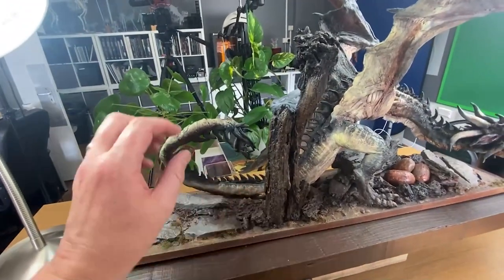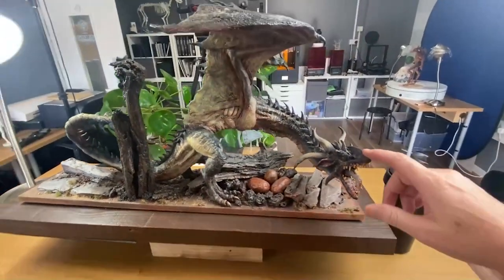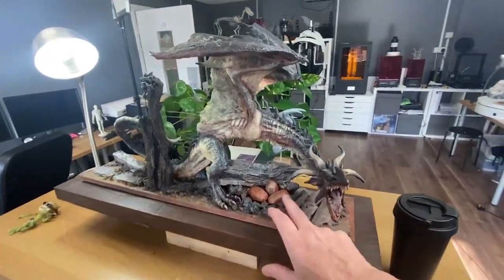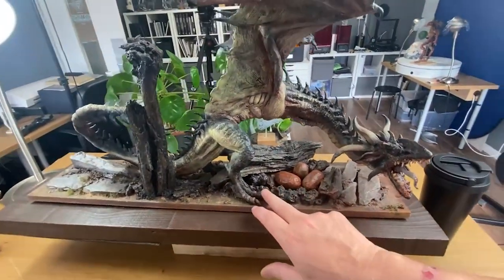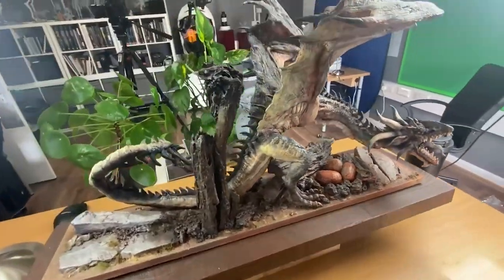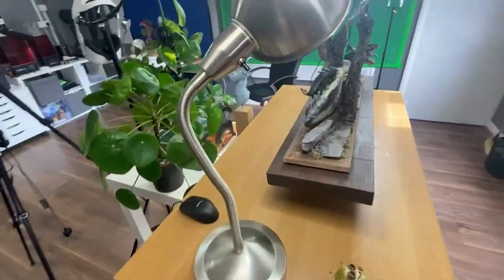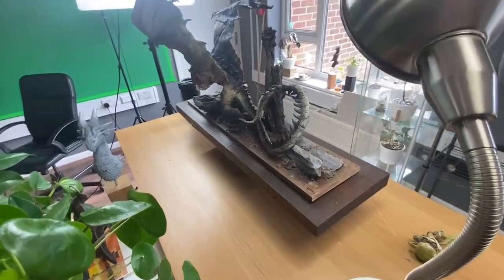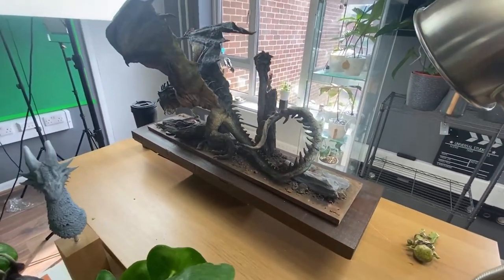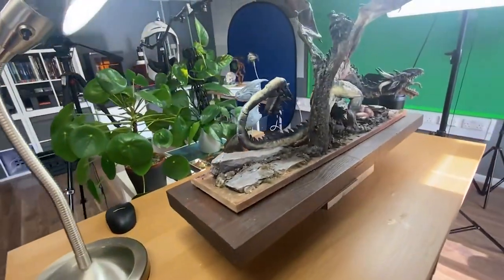By that point I'd realised I'd screwed up a little bit. You've heard that saying — you can't polish a turd. Well, it doesn't matter how well you paint this, how much time you put into the finish of the eggs, the rocks, the nail detail, the airbrushing — all of that is a waste. I've spent the entire time with this model just thinking I've scaled it wrong, and you can't fix it. It's worse in physical because at least in digital I could go back and change things. With a physical piece, it's done — game over.